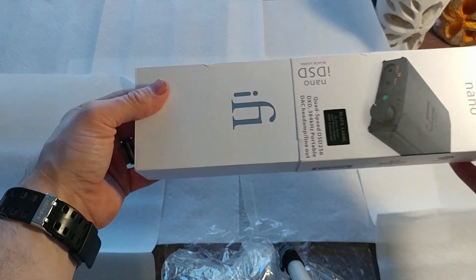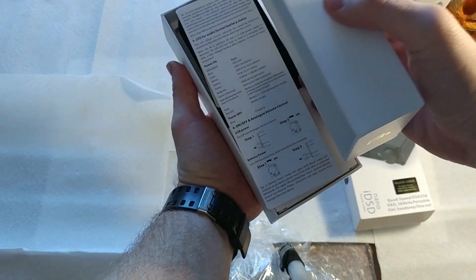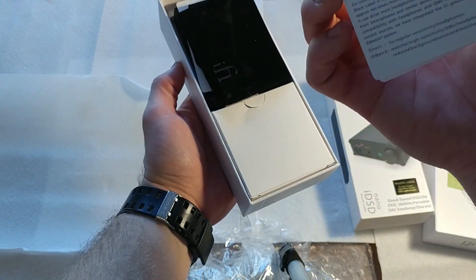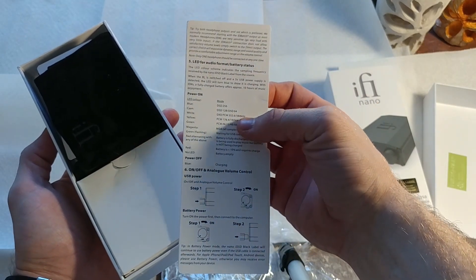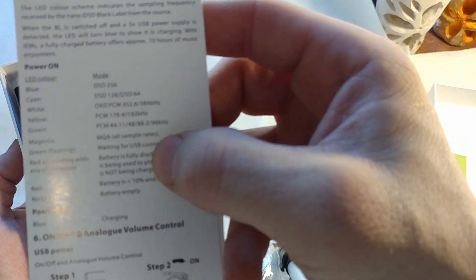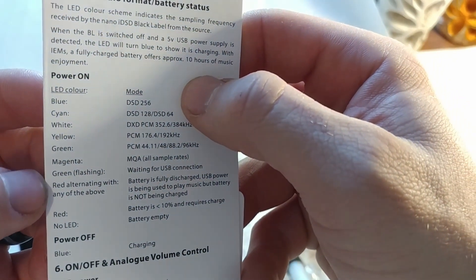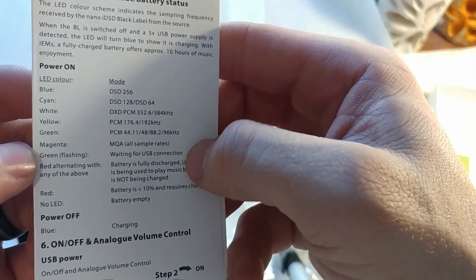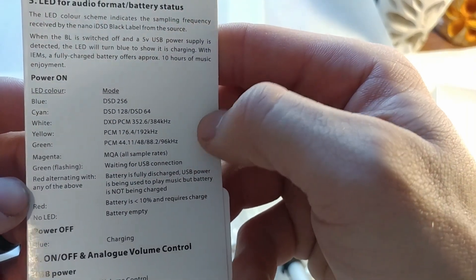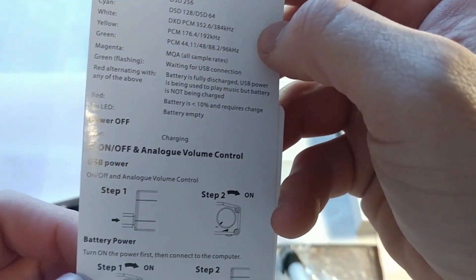Moving on to the actual product. You're given an instruction manual showing the different features. It shows you which battery indicator lights will come on based on what source you're using — blue, cayenne, white, yellow, green, magenta, another green, flashing green, and then red alternating with any of the above, which means you're out of battery — charge it. That'll actually help so you'll know what source you're using and confirm it's what you think it is.